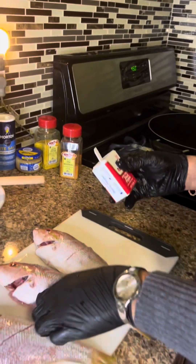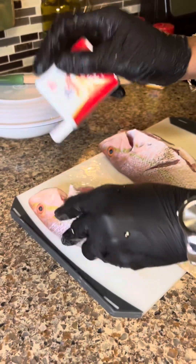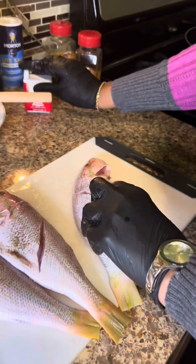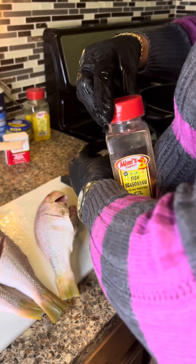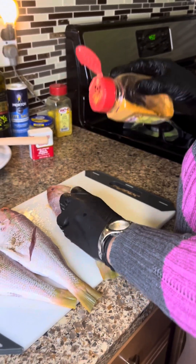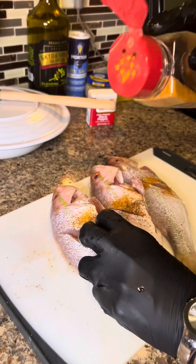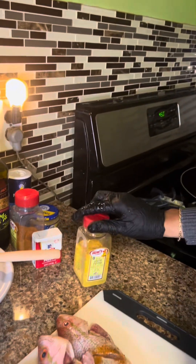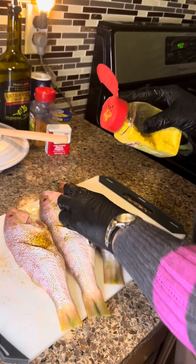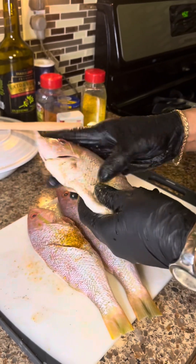I'm gonna put some black pepper inside of the fish, into the sides and inside. Then I'm gonna put some fish seasoning in there. You don't really have to add any salt if you're using the fish seasoning because it's a little bit salty, depending on your taste. Then I'm gonna add a little lemon pepper and rub it in the sides nicely.